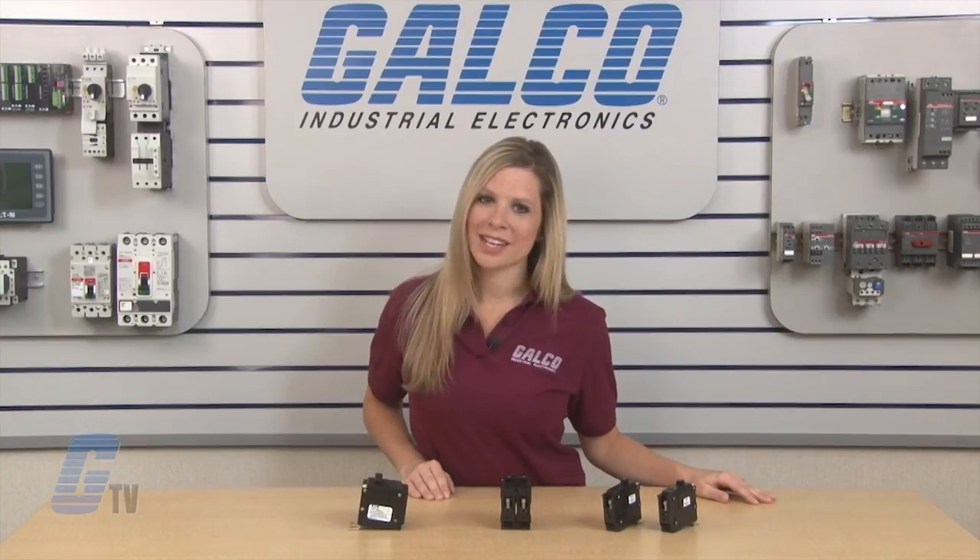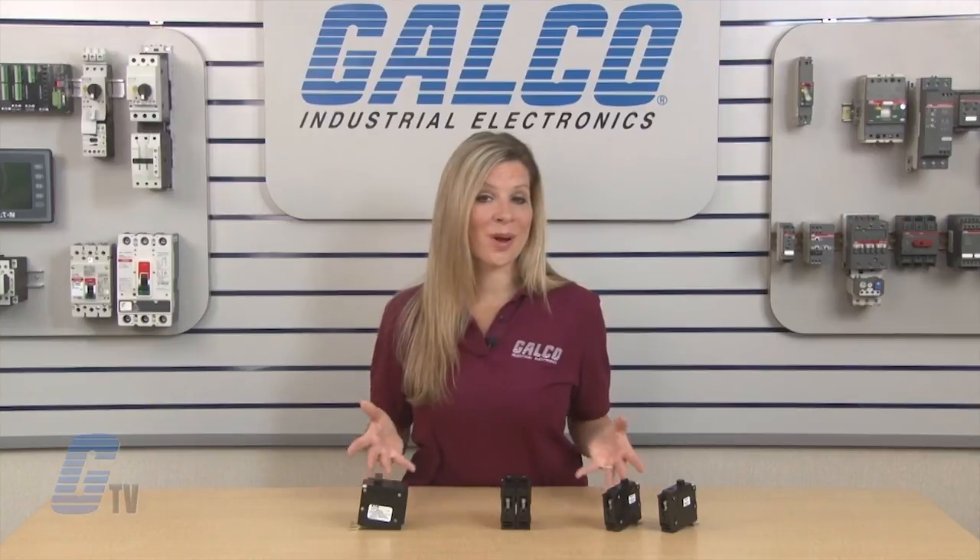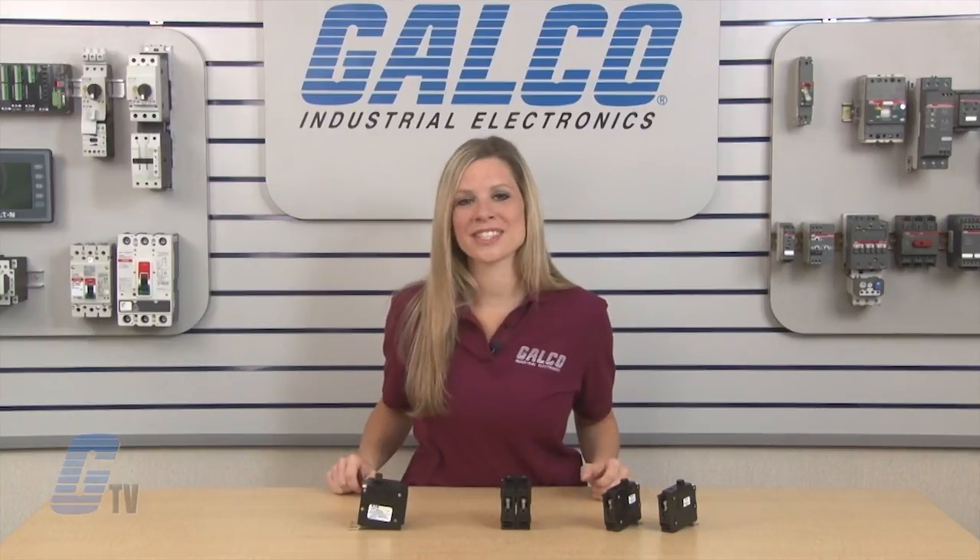Eaton Cutler Hammer's bolt-on series of miniature circuit breakers, along with thousands of other products and services, are available at galco.com.